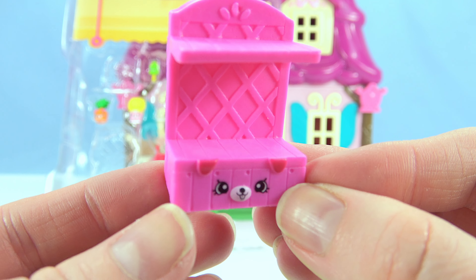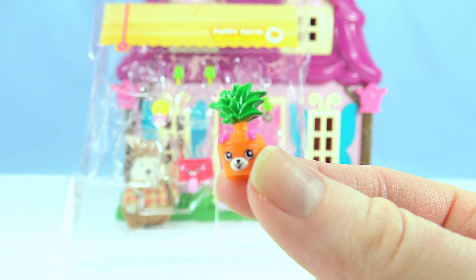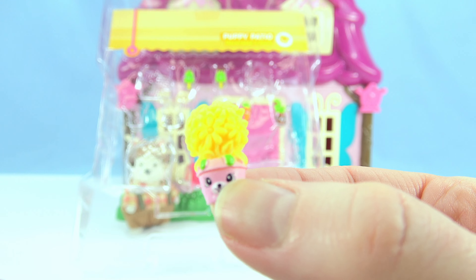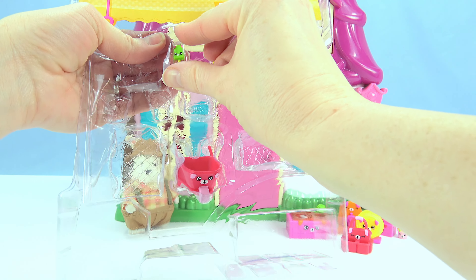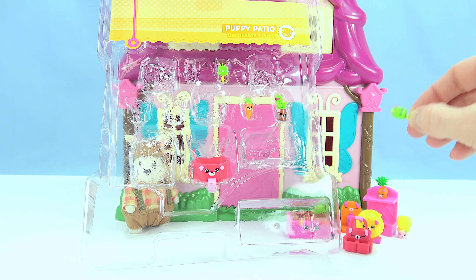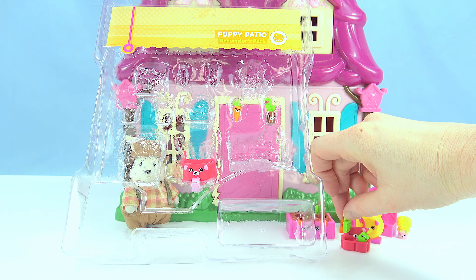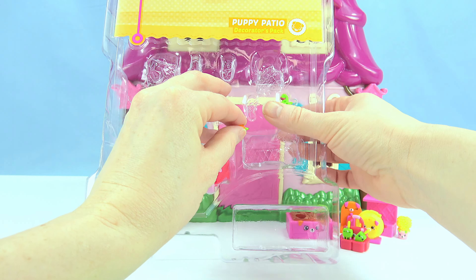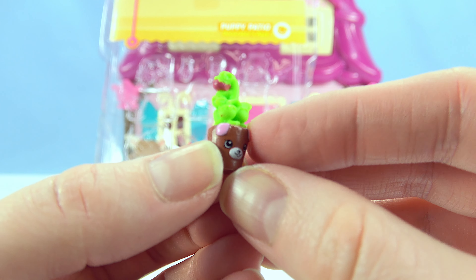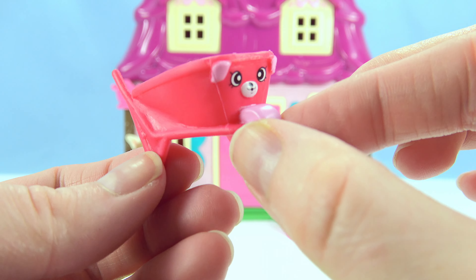We have a flower stand, or a potter shelf. A bamboo plant. A daisy plant. A spade for digging holes. A garden fork for turning up the soil. A carrot. A tomato plant, with a little tomato growing on top. And a wheelbarrow.